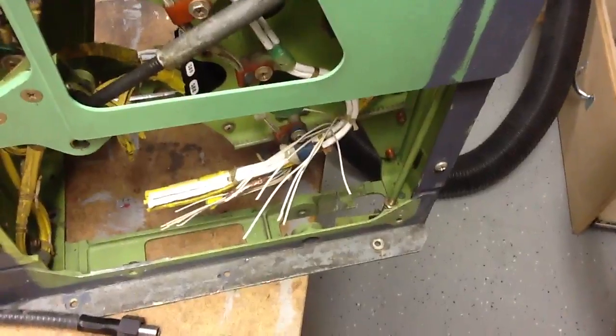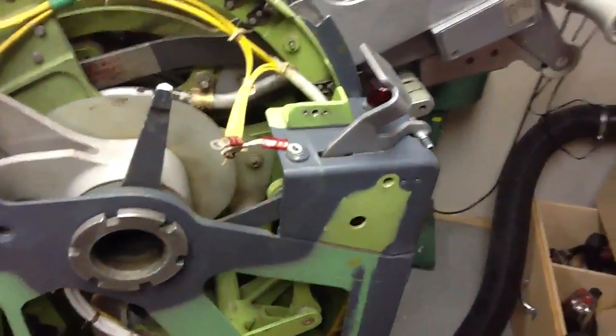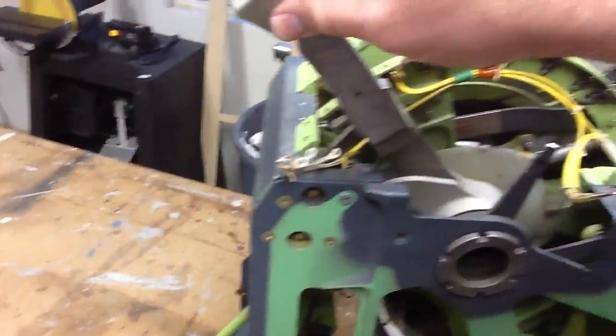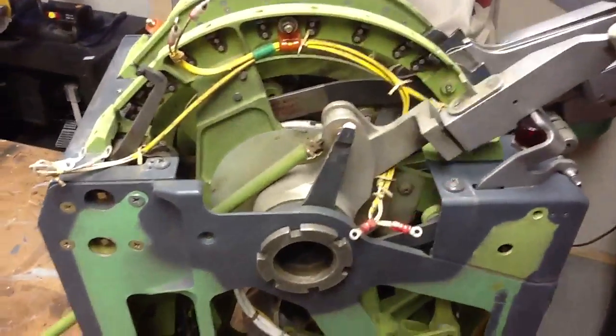Doesn't matter because that's going to come off. Rob had shown how to do a car door lock actuator to make the parking brake snap back down when you tap the brakes. I just thought it would be kind of cool to show some of how the inner workings of this work.